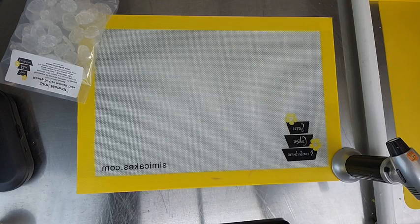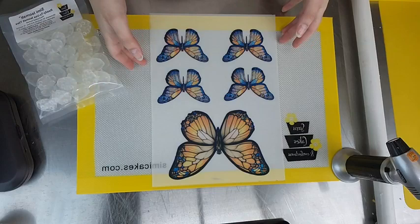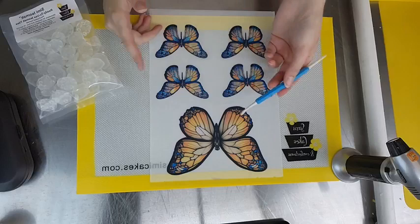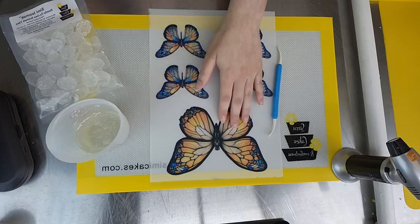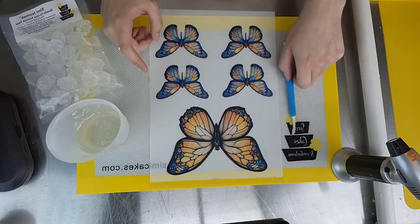We're going to go on to our next technique. Let me check my clear ice malt — it probably needs another little hit in the microwave. You can remelt ice malt as many times as you want; it doesn't matter how many times you reheat it as long as you go in small intervals so it's not burning. I'm going to take my butterfly wings and just center them. We're going to fill those in. I'm using my silicone tool to push the ice malt around — you can also use a toothpick, skewer, lollipop stick, or even a cookie scribe.